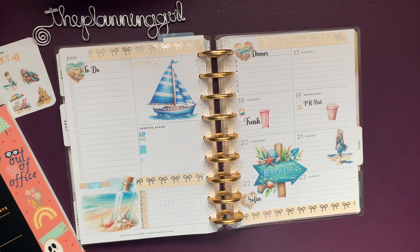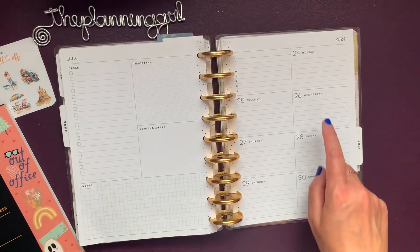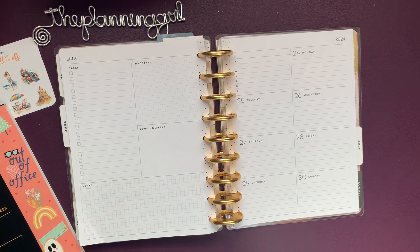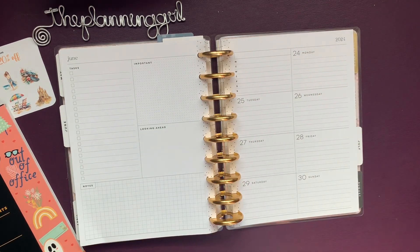Last Wednesday our theme was summer and I just finished creating that planner spread. Now this Wednesday the 26th, the theme is rainbows and I'm planning early because I'm not going to be home to plan this week.